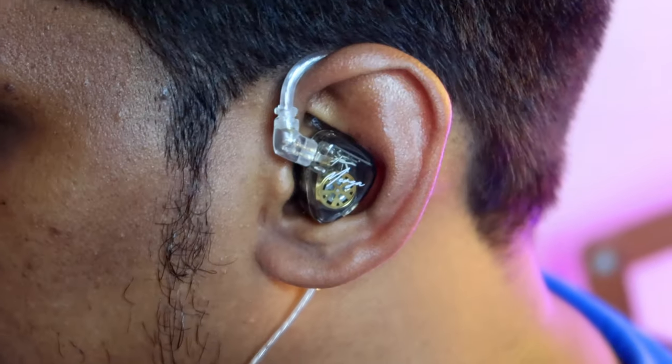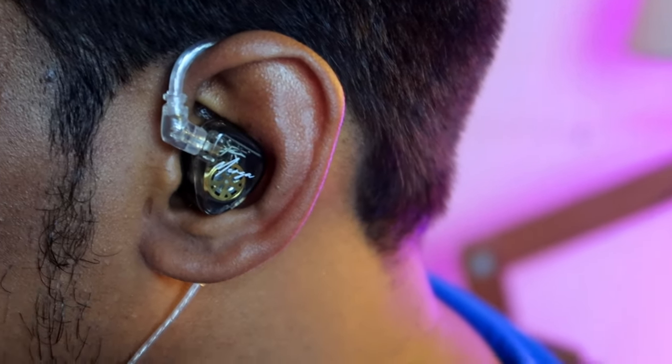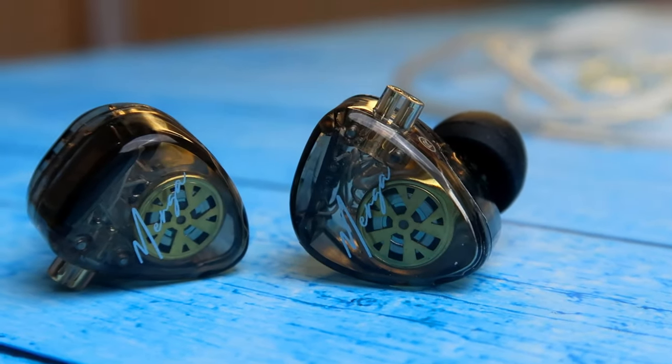I then decided to use the KZ AM01 DAC — you can also try any high-res DAC with this KZ Merga IEM. After using the DAC, the performance is boosted double or triple times. In terms of vocals, on the 3.5mm jack the vocals texture is soft with an acute tone, but after connecting the DAC the vocals became much crispier — you can feel the raw vocals and a good balance between all frequencies: vocals, instruments, and between individual instruments.